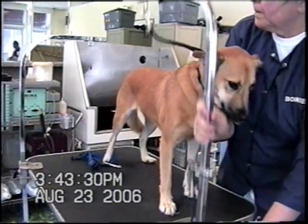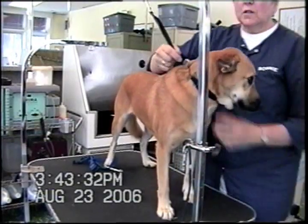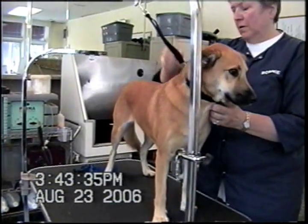I'm going to adjust the grooming arm so that the dog is comfortable. You don't want to string the dog up — it should be comfortable.